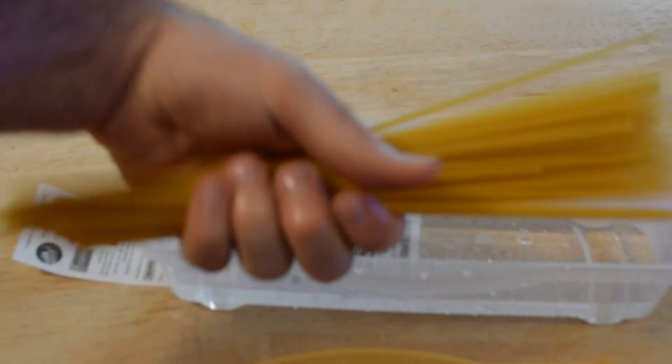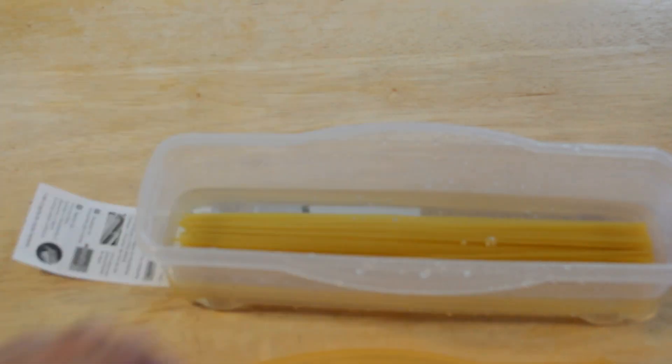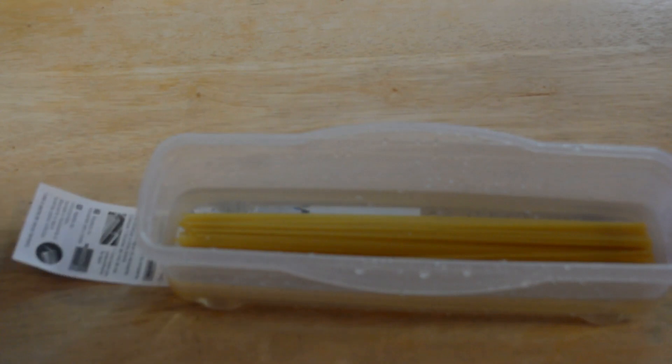Okay, so there we go. I'm going to get some pasta out — I'm not going to cook a whole lot, just kind of a handful. That's probably enough for one person. It fits perfectly, so that's a good sign that it actually fits.